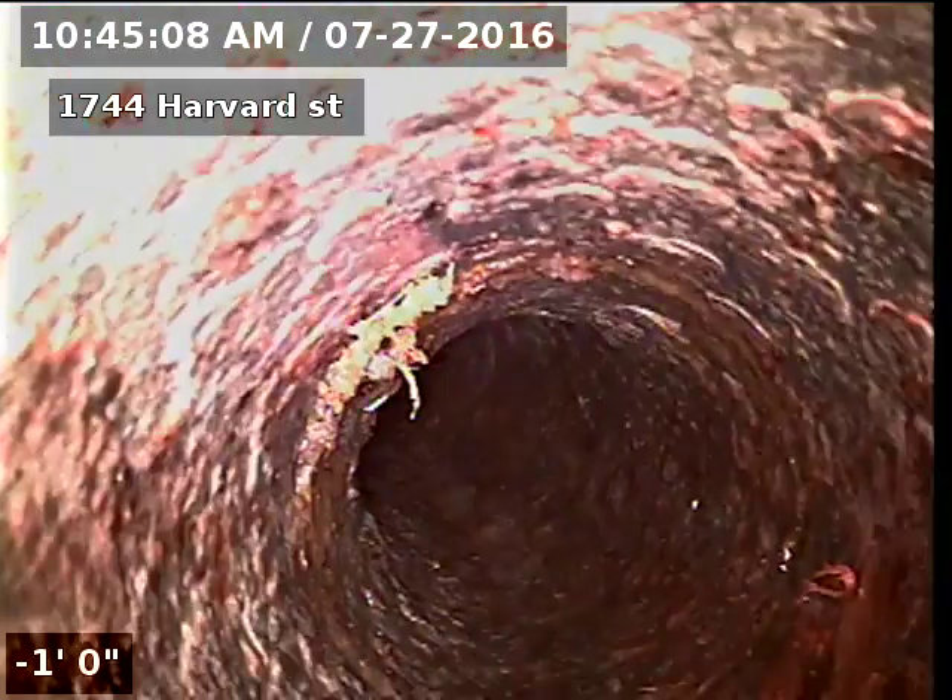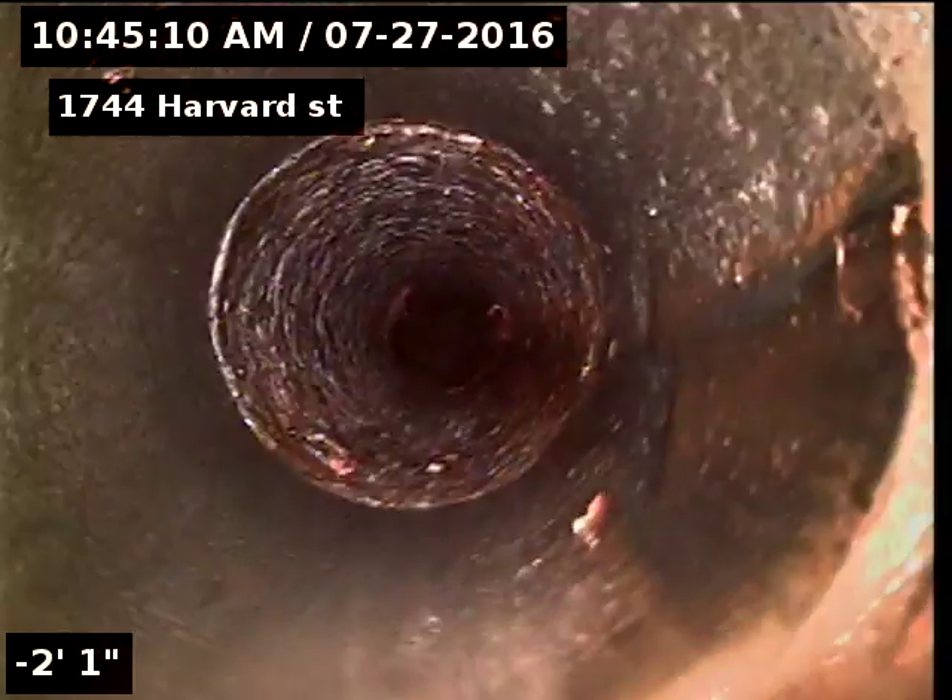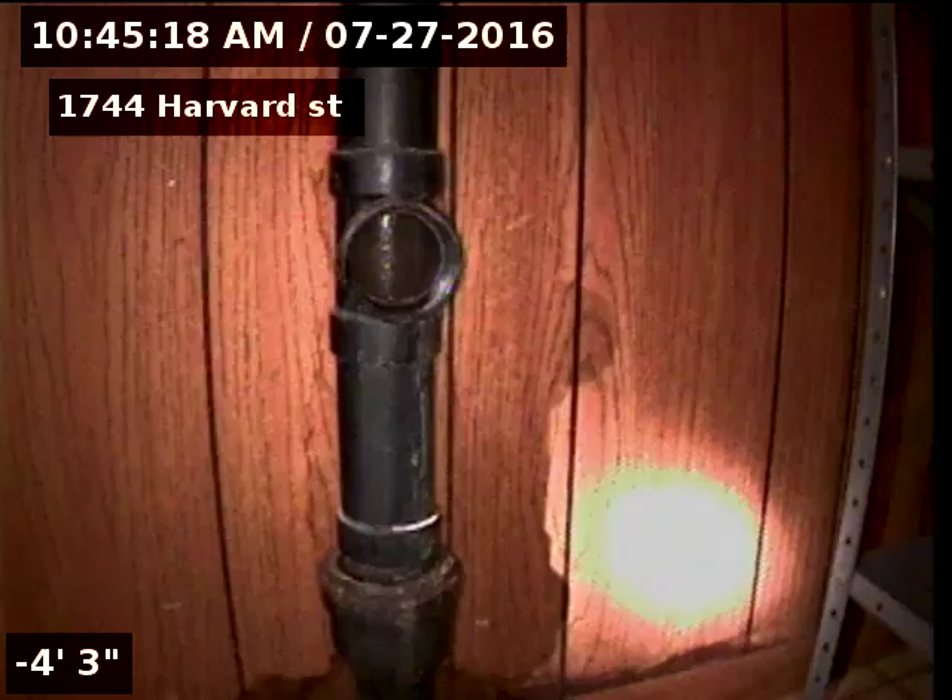After completion of the repair, or as the repair is being done, the line needs to be scoped the rest of the way to inspect the line after 66 feet to the city sewer.